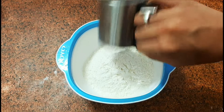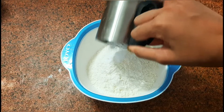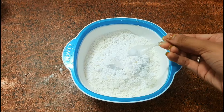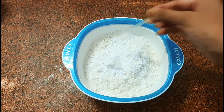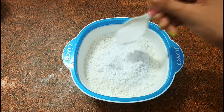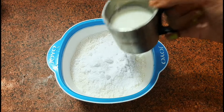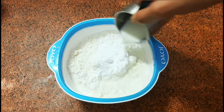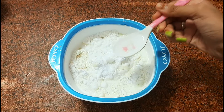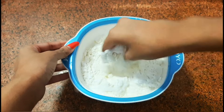In a mixing bowl, take two and a half cups of flour and half a cup of corn flour. Add a pinch of salt, one spoon each of baking powder and baking soda — make sure you don't use a lot. Then add half a cup of milk, one tablespoon of vinegar, and mix everything well.